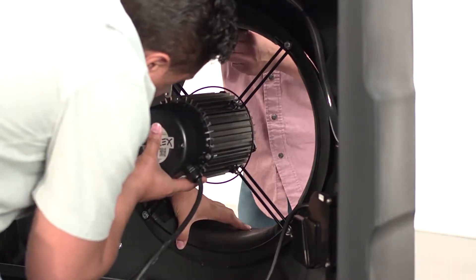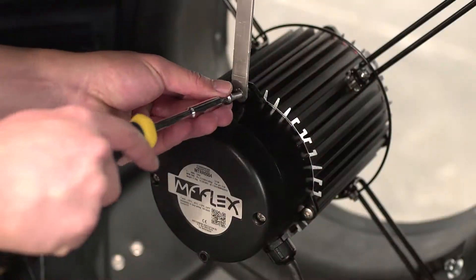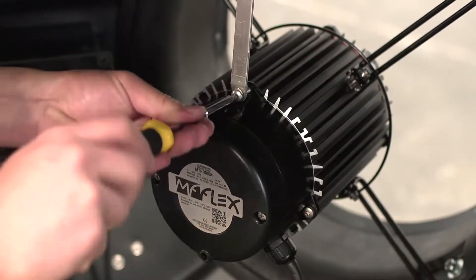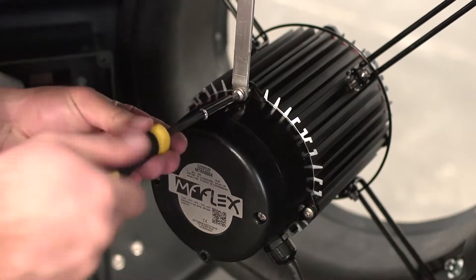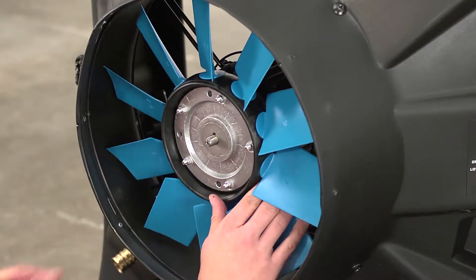Align the Venturi inside the evaporative cooler and secure it with four bolts. Replace the fan brace inside the evaporative cooler housing and secure it with a star driver. From the front of the evaporative cooler, slide the fan hub in place.